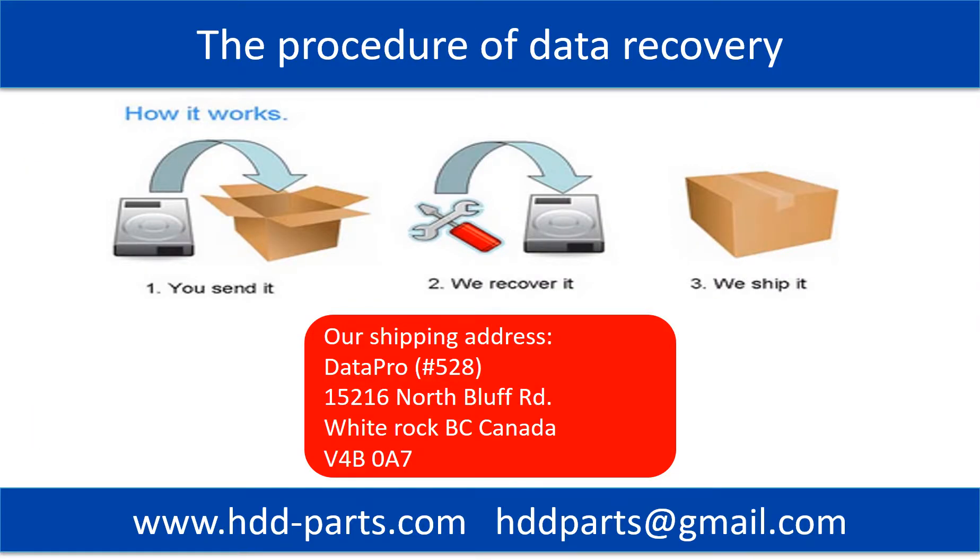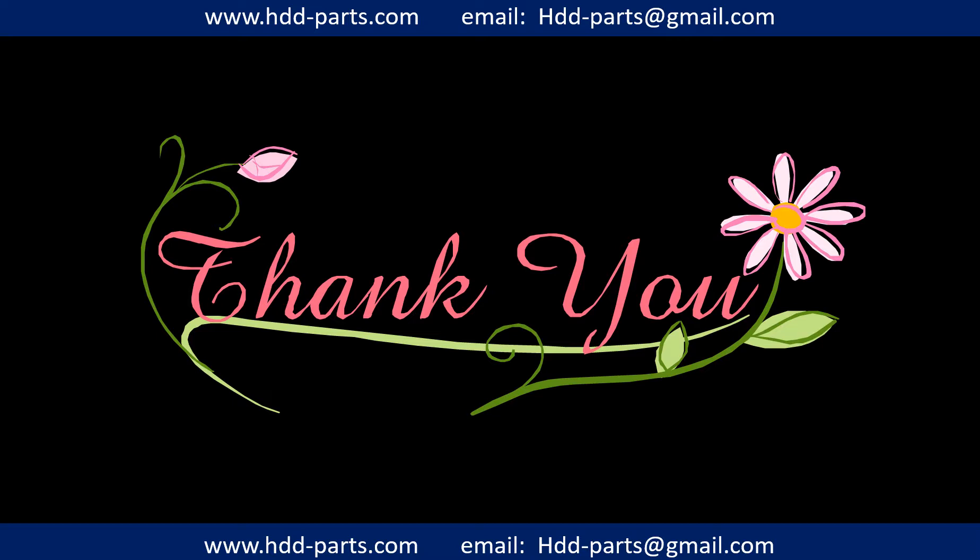This picture shows the procedure of how we do data recovery for our clients. First, the client sends their hard drive to us. Second, we do data recovery. Third, we ship back the data to our clients. Thank you so much for taking your precious time to watch my video. Any comments are really appreciated. If this video is a little bit of help, could you please click like to support me? Thank you again. Bye bye.